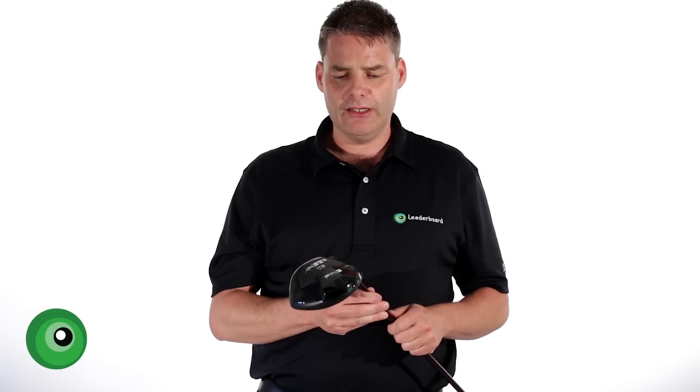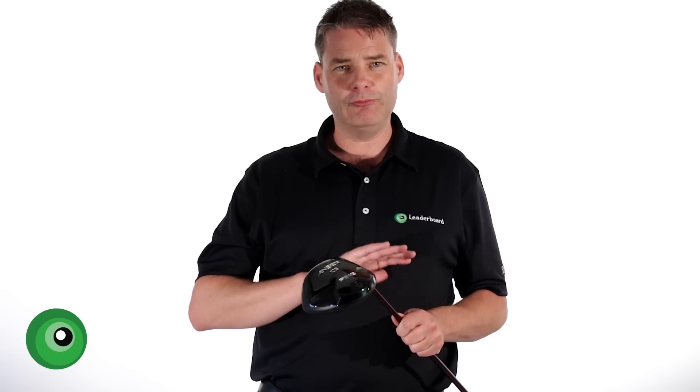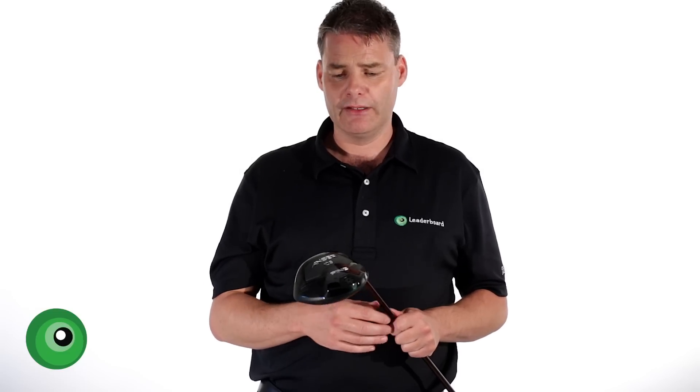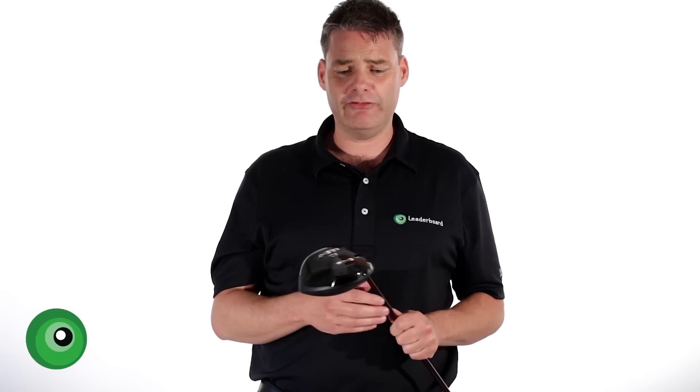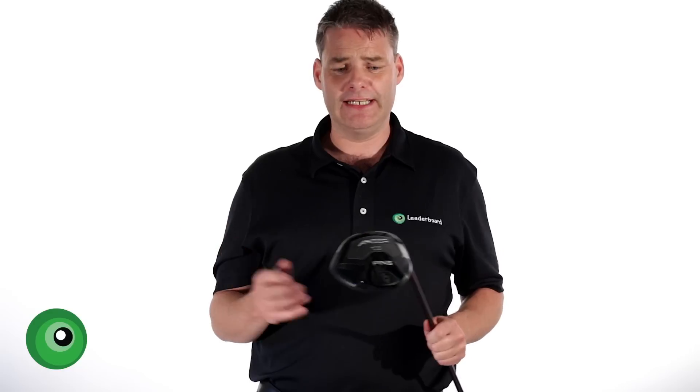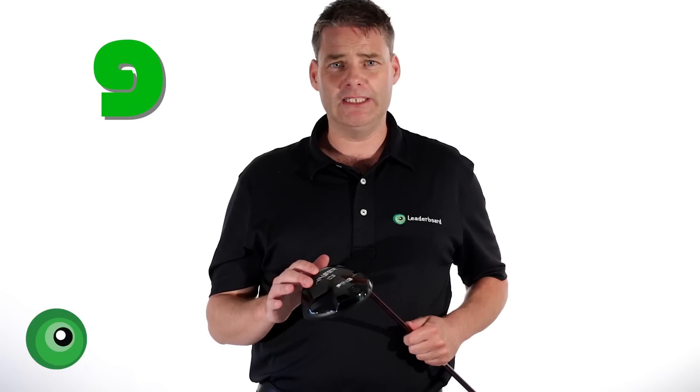In terms of adjustability, some may argue there isn't enough going on — that you can't change enough things like closing the face or adding more loft. Personally I don't think that's a big factor. Once you get the shaft right and the head loft you want, having half a degree of alteration from there is plenty. So adjustability, while it isn't massive, I'd give it 8 out of 10. In terms of overall performance, it's got to be a 9 out of 10 — a really, really good product. It's not aimed only at the better player, although it will suit them. This is a club for anybody, and I urge you to come down and have a go with it.